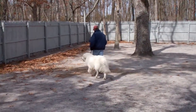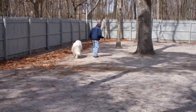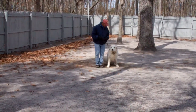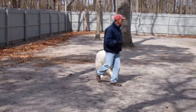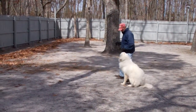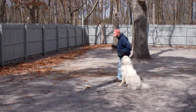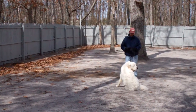We'll demonstrate the heel, sit, and stay for you again as they're taking off heeling. He broke the command and started to go down. It's important that you follow through on your commands. If you give him a stay, you want to make sure he does a stay, so you just repeat the command.